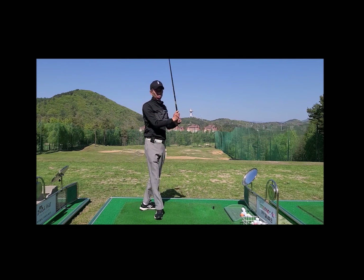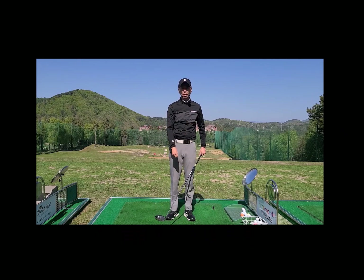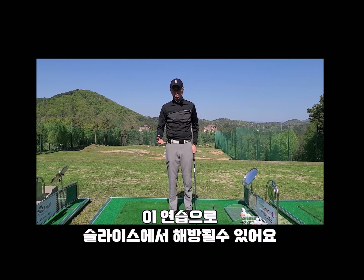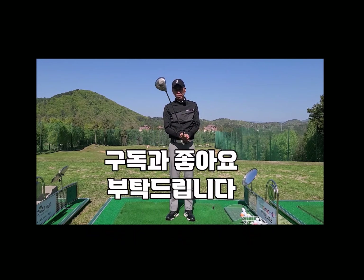이런 식으로 느린 속도로 한 번씩 스윙을 한번 해보신 다음에 좀 더 스윙 크기를 넓게 하고 스피드를 내시면 슬라이스에서 해방될 수 있습니다.